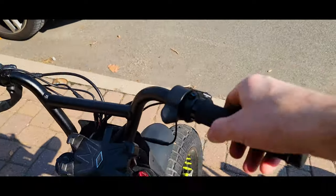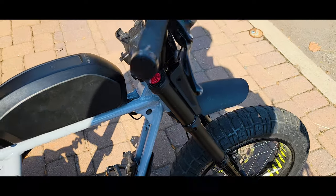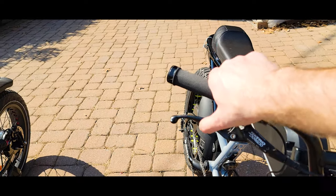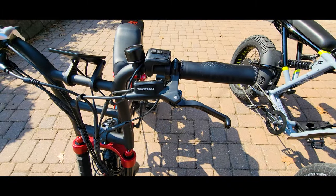I like the brakes on the Super 73 much better. But the levers are too big — they're motorcycle grade, much bigger than the Greenslee model. I prefer the Greenslee levers — much more compact with a smaller footprint.